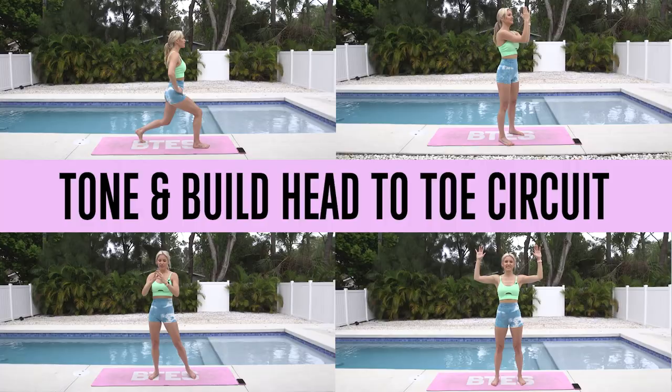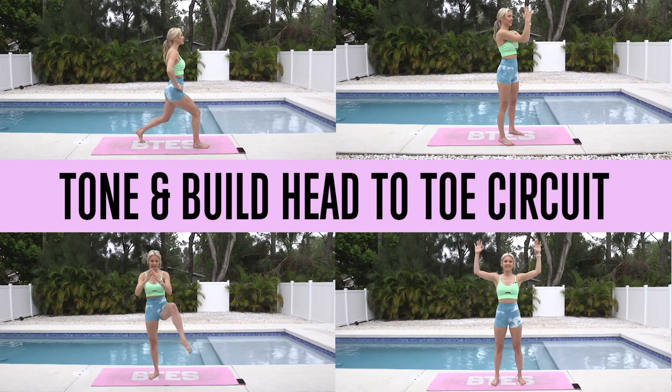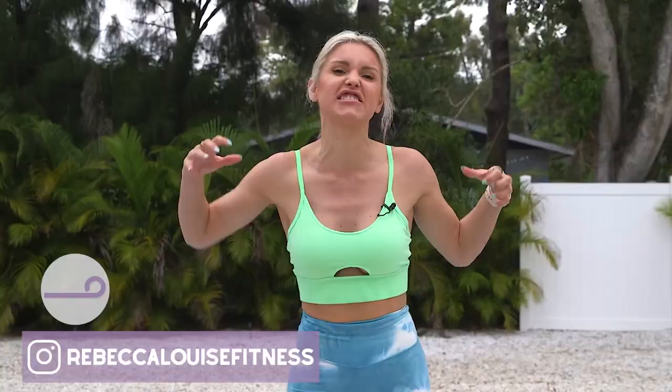What's up girlies? Welcome to our workout today. We have got a Tone and Build head-to-toe circuit — oh yes — in just seven minutes, we are going to feel the burn all the way through. So make sure that you put in the comments: I can feel the burn.